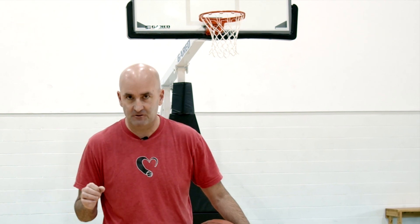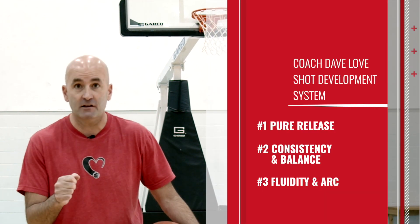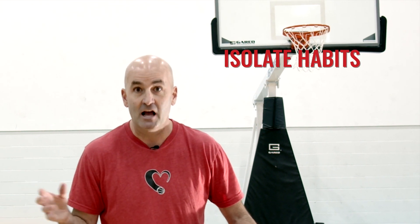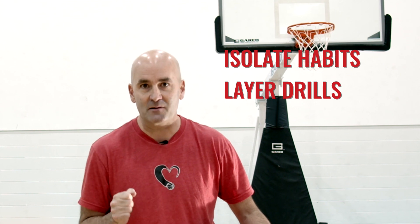Now if you want to see how I isolate all kinds of different shooting habits, make sure you click the link below to get my shot development system bundle. In those three programs I'm going to show you how to isolate some of the most common shooting habits and then layer drills to build better habits so that you can make more shots.